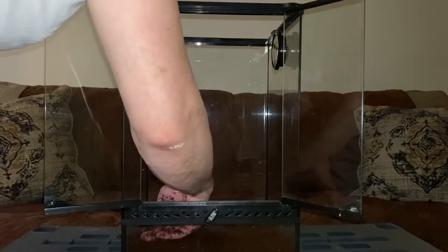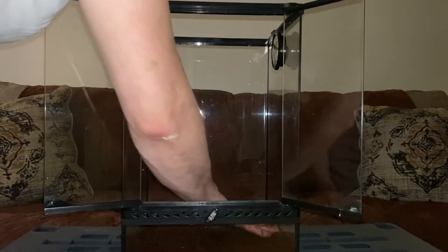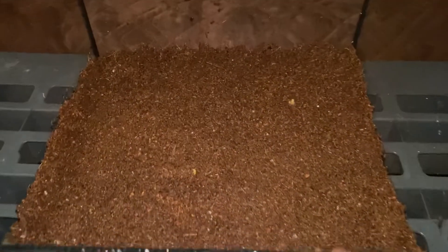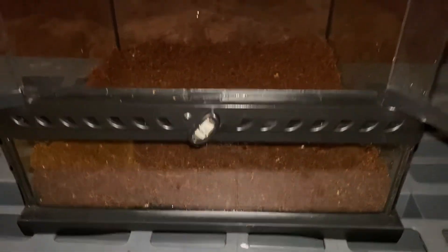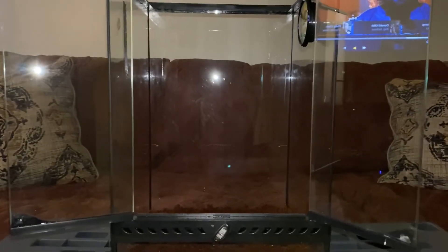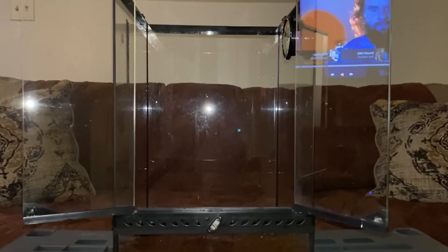Look at that, it's beautiful. I think I've put enough — see the thickness. I don't want to put too much; that's just about right. So guys, what I'm going to do now is wash my hands and start putting everything back together so I can show you how it looks with the finishing touches.